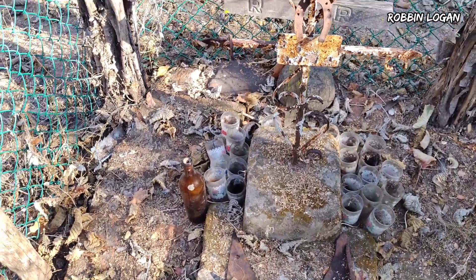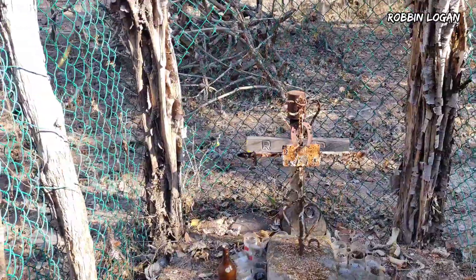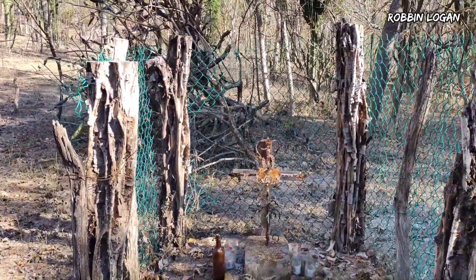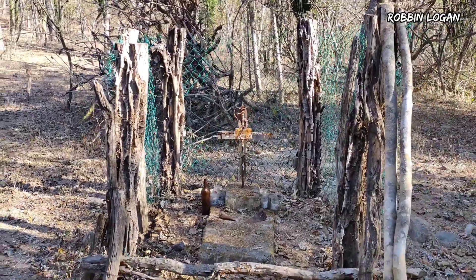Muy interesante este tipo de historias que tenemos dentro de nuestro municipio de Concordia, que mucha gente no sabe, pero a través de estos videos voy a dar a conocer todo este tipo de cosas. Gracias.